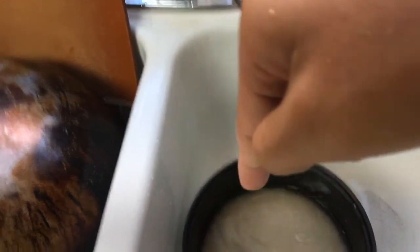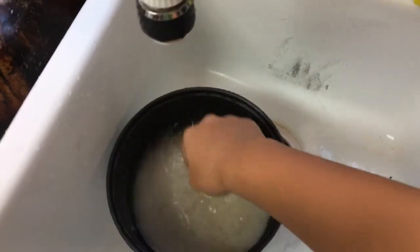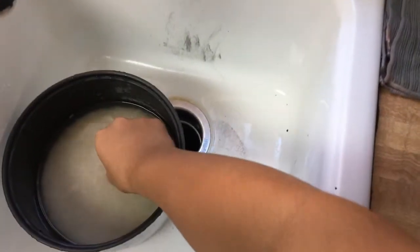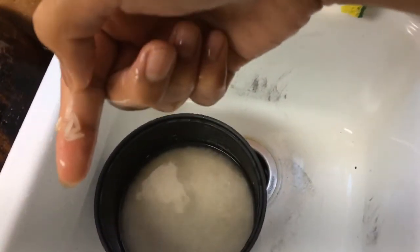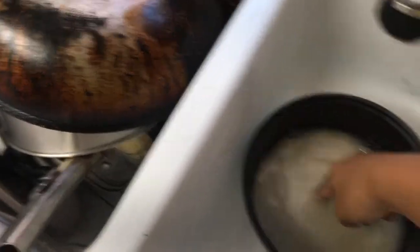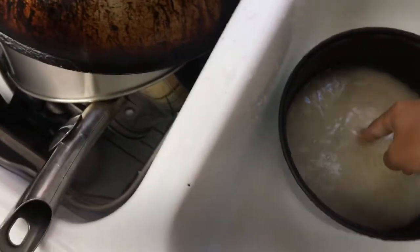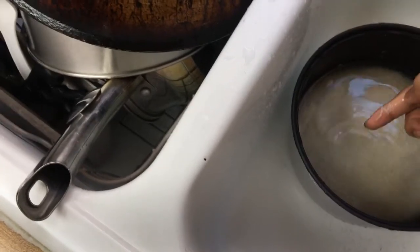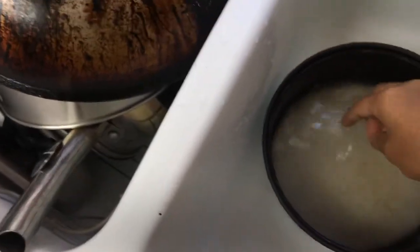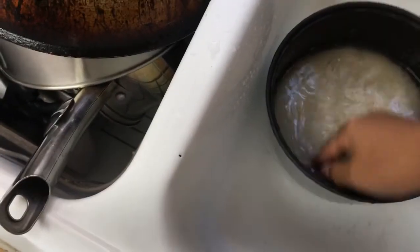Rice-water technique: you dip your finger in and then catch the rice level — that's how you know where the water level should be and how much water to put in. Okay, I'm putting some water in — it took me like four tries to get this right.